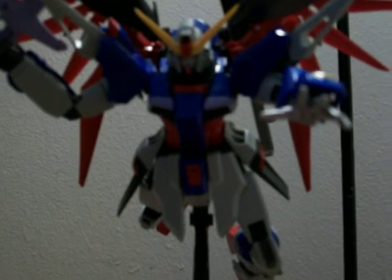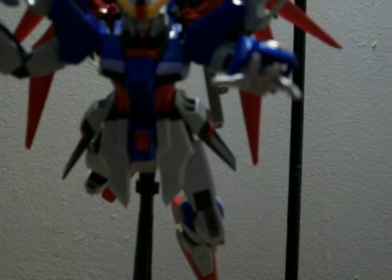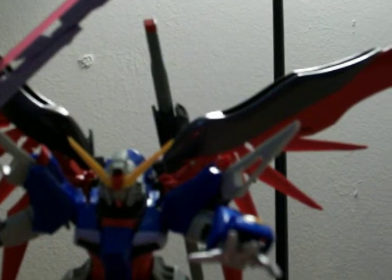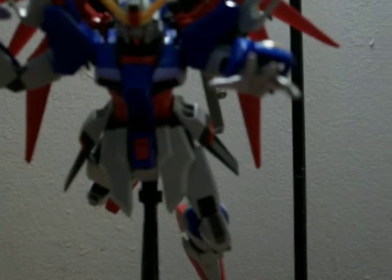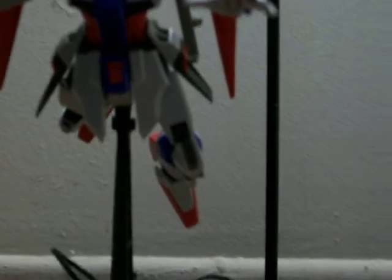The anti-ship sword is freaking huge — it's actually at least half an inch taller than the actual model without wings. When I built it I didn't have the wings on yet. It comes with the sword in the back; I didn't have room to put the beam rifle in the back, but that's going into my weapon graveyard.